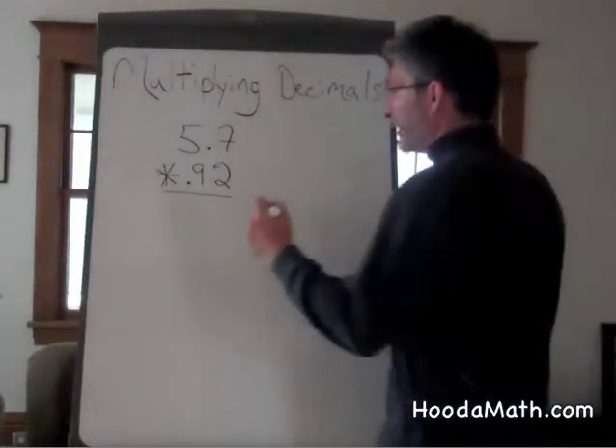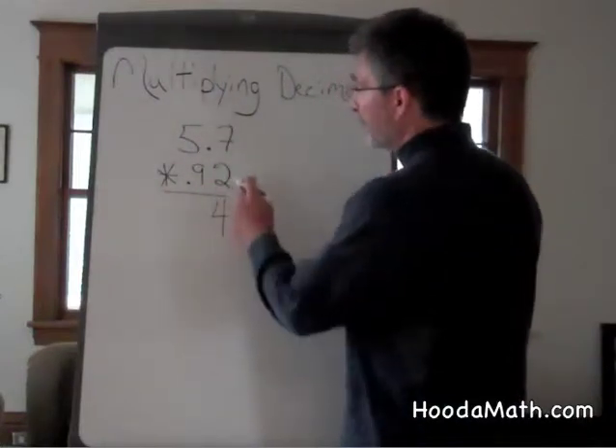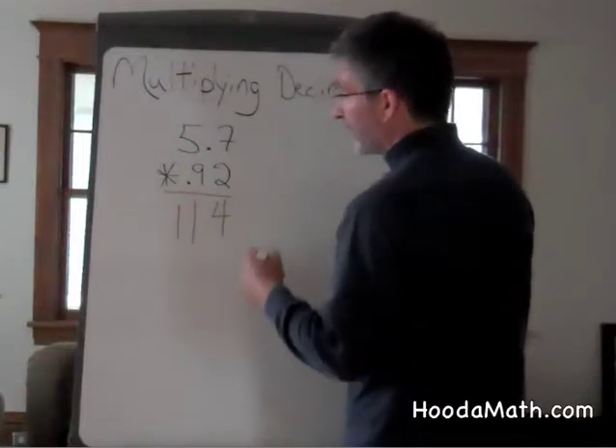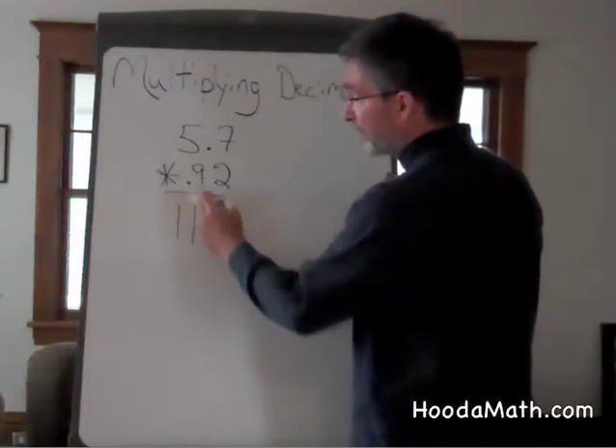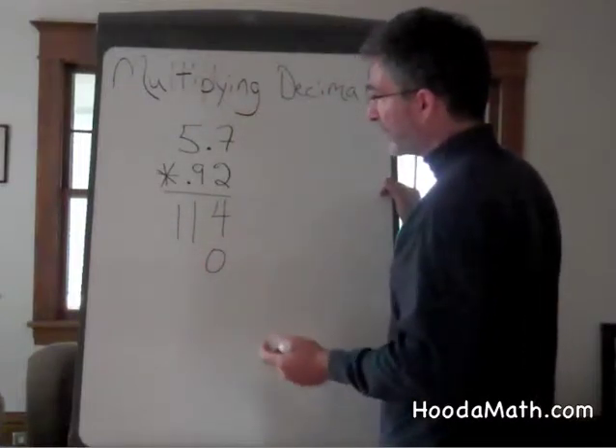2 times 7 is 14. Bring down the 4, carry the 1. 2 times 5 is 10, and 1 more is 11. Since we are doing the second place, it might be a good idea, just like in multiplication, to bring a 0 down.